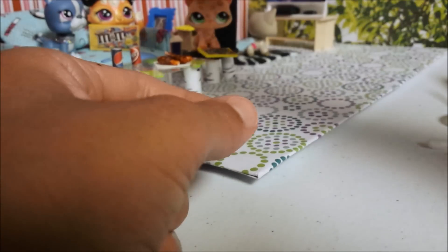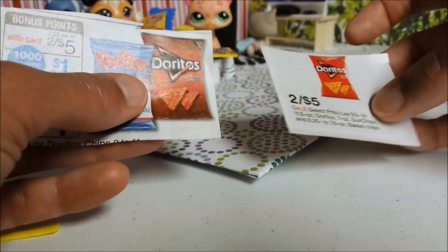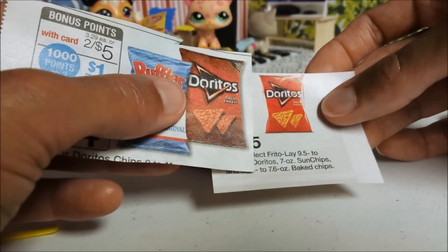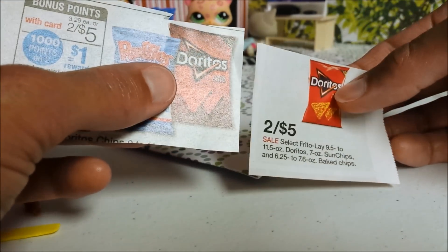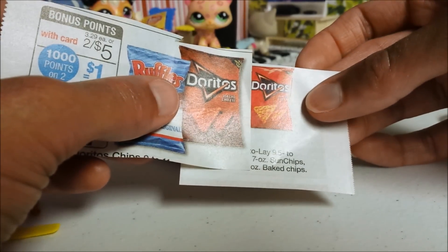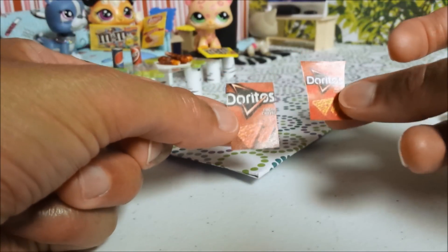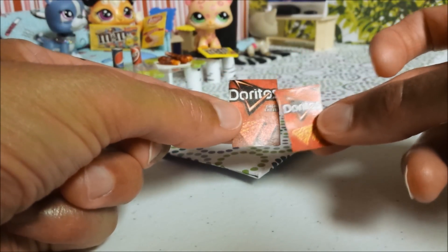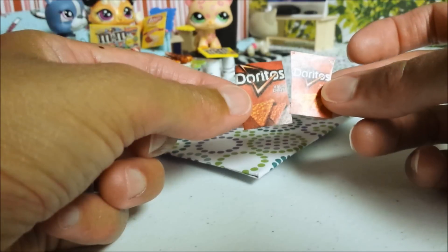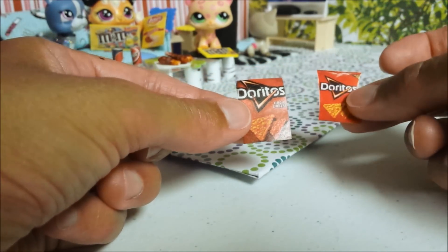For your chips, use two cut outs from the weekly ads that are the same brand. This one's much smaller, so I'm going to have to scale it down a little bit, because there's a big difference in size. Cut out. I scaled this one down as much as I could without actually eliminating the word Doritos. Ideally it would be great if I had two Doritos bags of the same size.